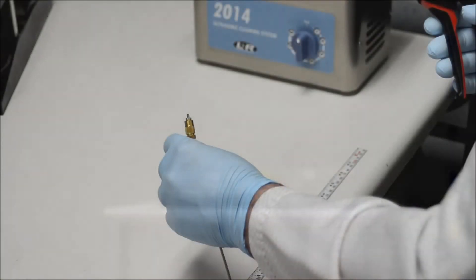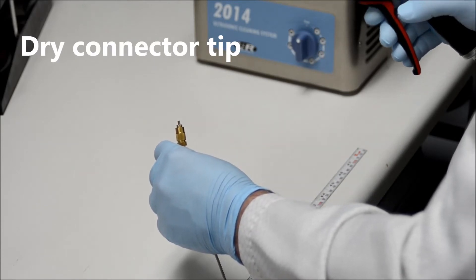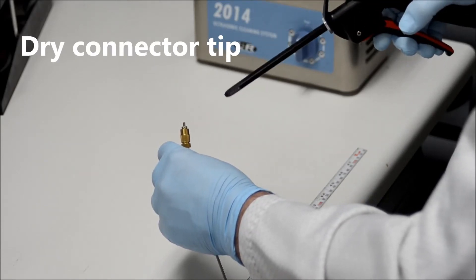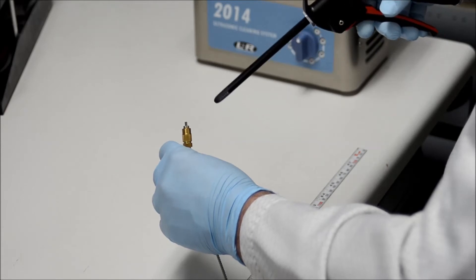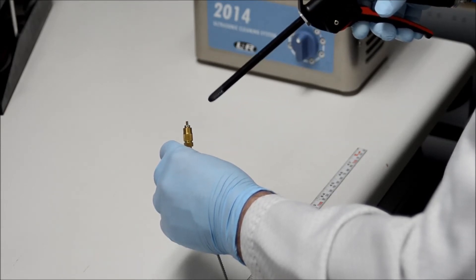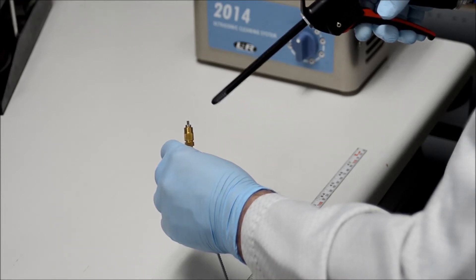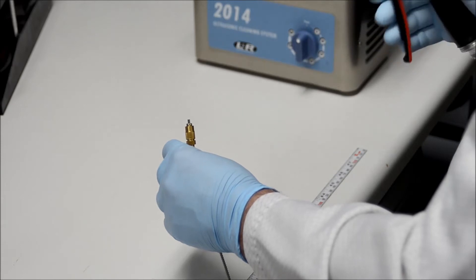Remove the connector tip from the deionized water and immediately blow the connector tip dry with ionized or nitrogen airflow. Hold the air nozzle at a slight angle with respect to the connector tip. The air pressure or distance of the connector tip from the air nozzle should be adjusted according to the fiber size so that the air pressure does not damage the fiber.